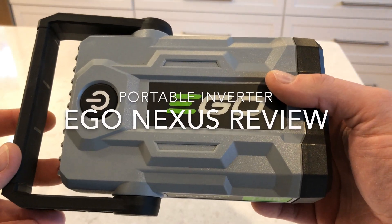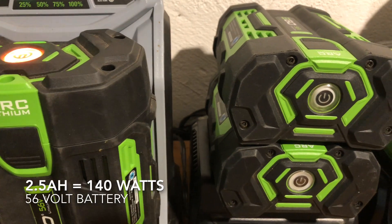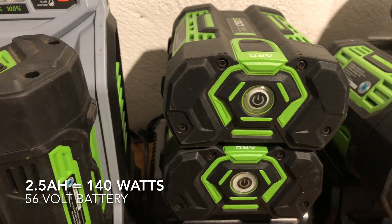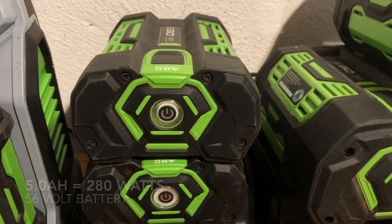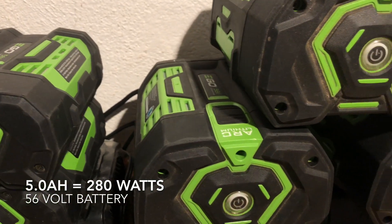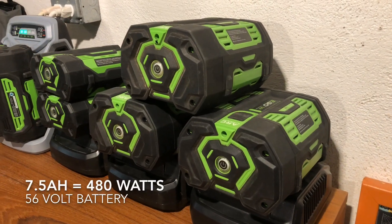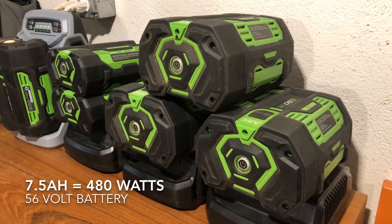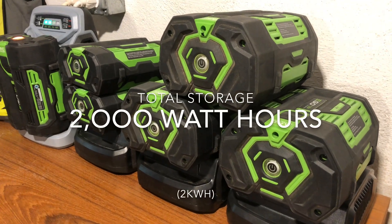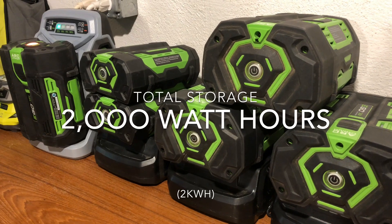I'm a big fan of EGO Power products and in the process I have collected a lot of batteries over the last couple years. I have a couple two and a half amp hour batteries, some fives, and some seven and a halfs which are the really big ones. All told that's almost two kilowatt hours of lithium batteries, and most of these tools except for the snowblower are only used in the summertime, which is a bit of a waste.